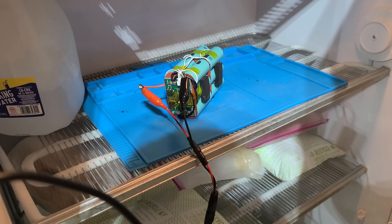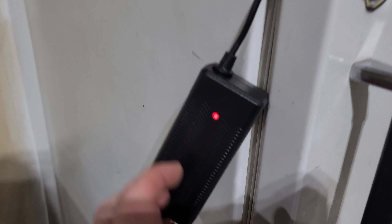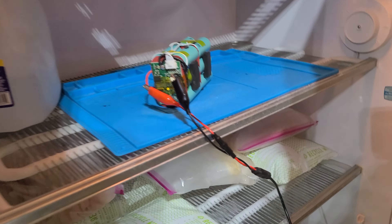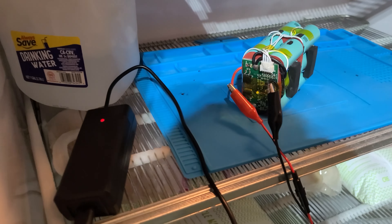Alright guys, we've got the battery on the charger and it's in the freezer. I've given it about every opportunity I can — it's been in there for about an hour. As you can see, we're still red, we're still charging. That's a failure.